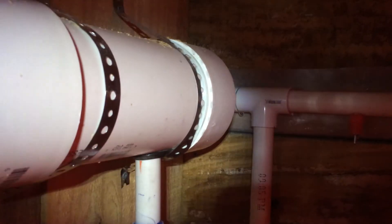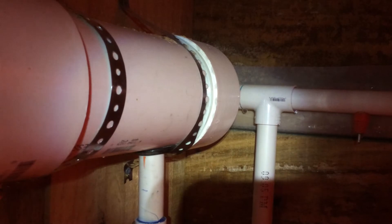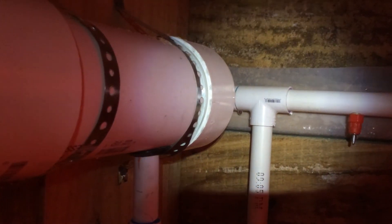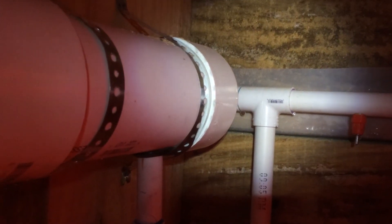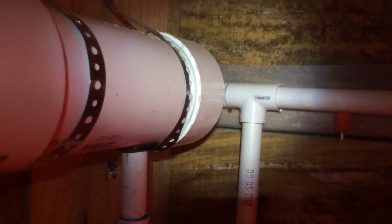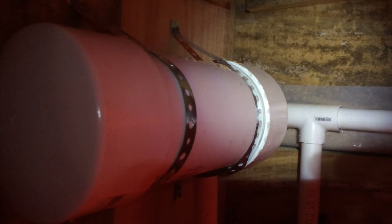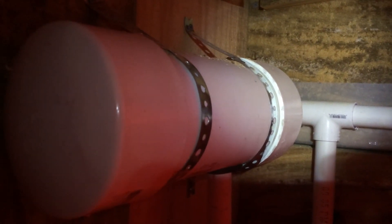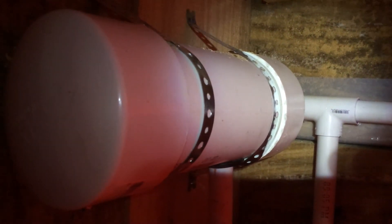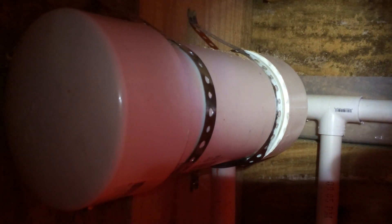I just wanted to share this because I'm happy and excited about it. I've got to turn the water off because it's dripping in several places - I'm not going to leave it dripping all night. I still need to take it apart and glue it all up properly. I should have glued it first but I didn't want to until I knew the concept would work, and it looks like it's working. If you have questions, comment below and subscribe. Let me know what you think - see ya.